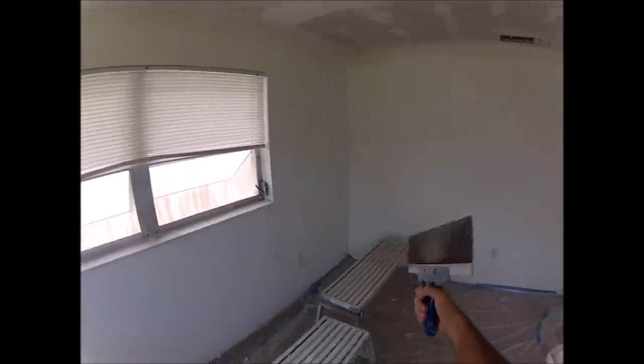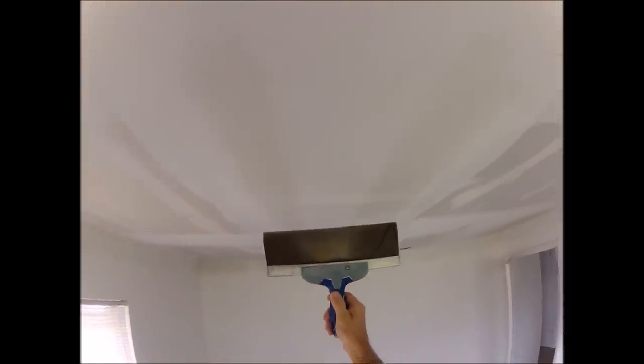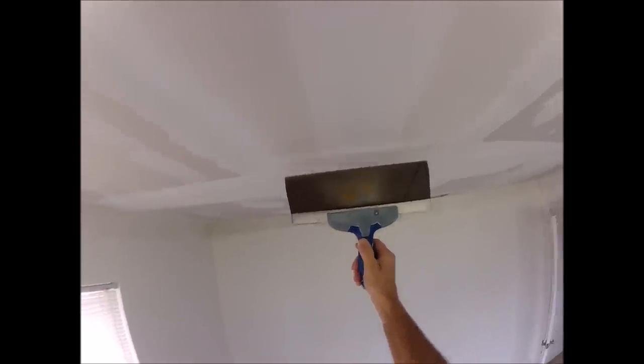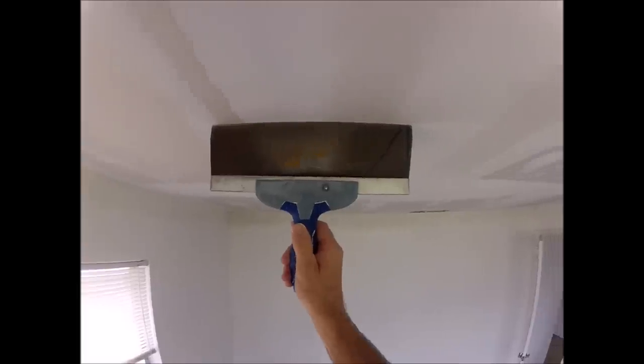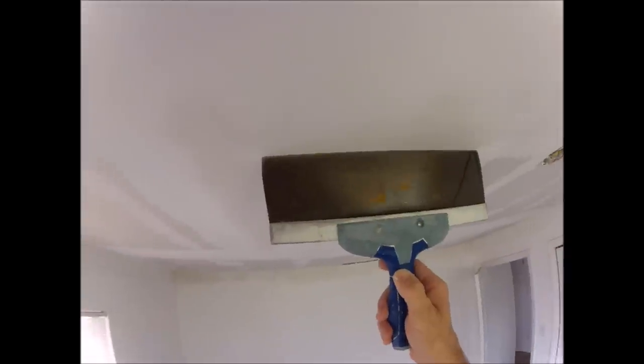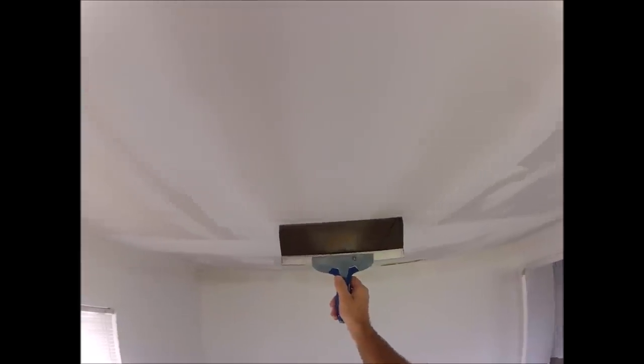Once the second coat is dry, I hit the outside edges with all-purpose joint compound so I'll have minimal sanding. I'll use my 12 inch taping knife to show you how flat this butt joint is. It don't get much flatter than that.